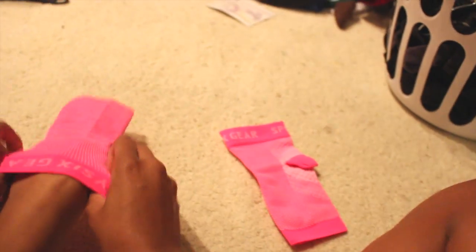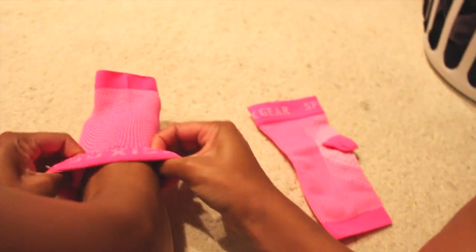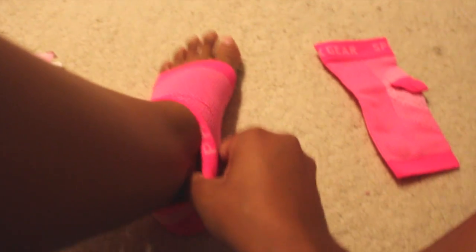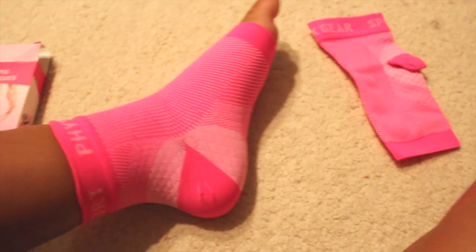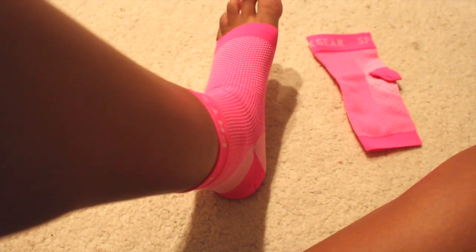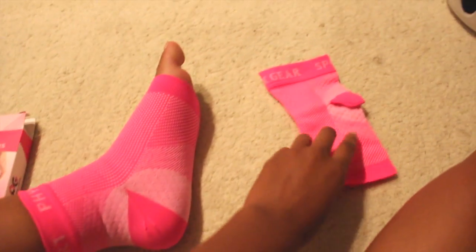Going ahead and slipping it on. This one does have a much more snug fit — it's a bit harder to get over the heel. It does have a much tighter fit than the large, extra large. I do have pretty narrow feet, and if you have narrow feet you could probably get away with this small, medium. But the fit is much more snug than the other size.